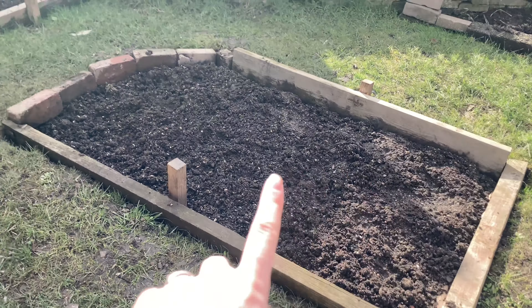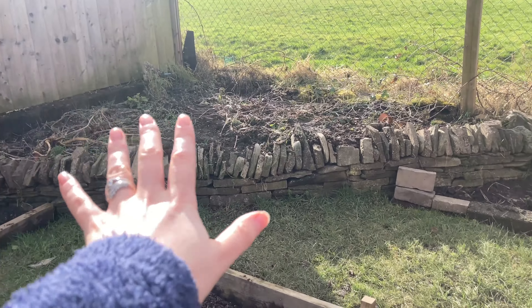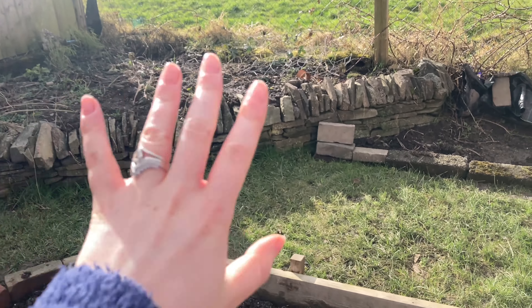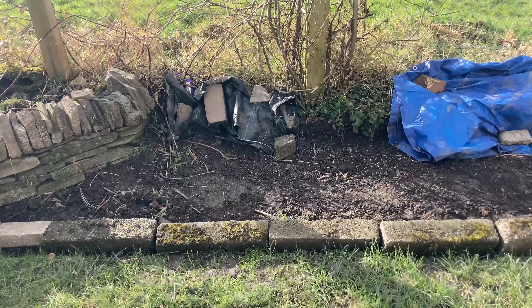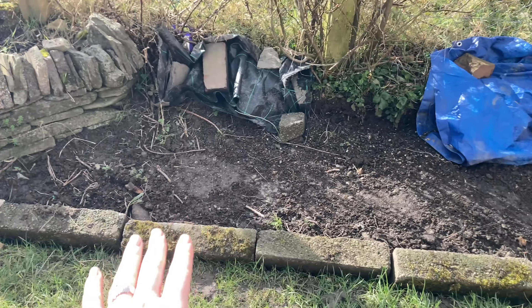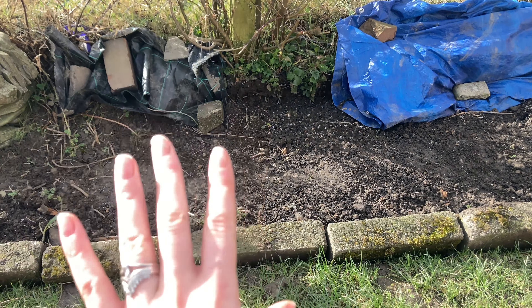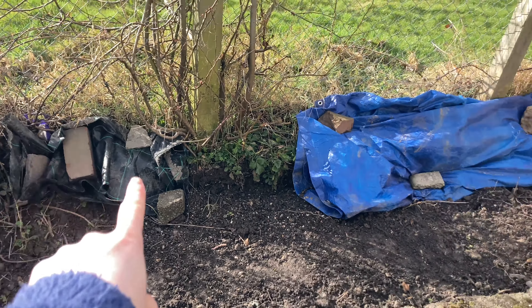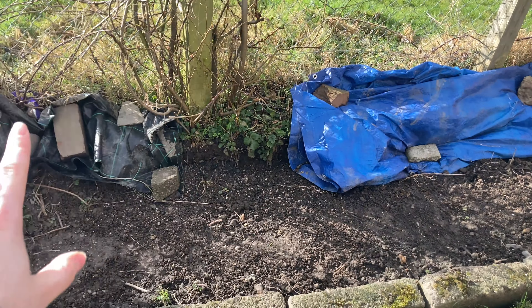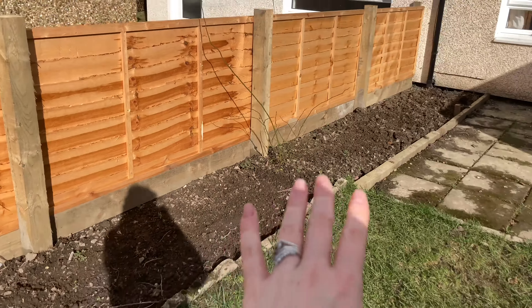The first bed I did is this bed here — this is a no-dig bed. The second bed is this one here, which again is a no-dig bed. This one was already here and still needs some work. And then I've got this new bed here, which is a dig bed because I don't have enough material for no-dig. I've just covered up where the weeds are to try and smother them a bit.